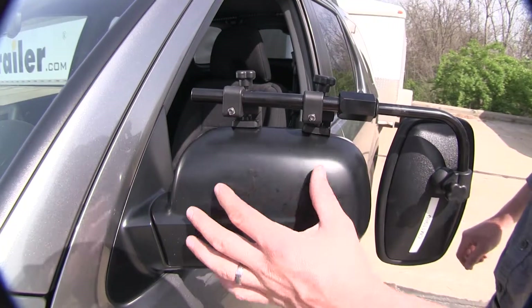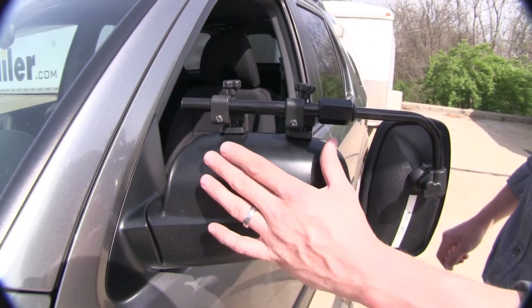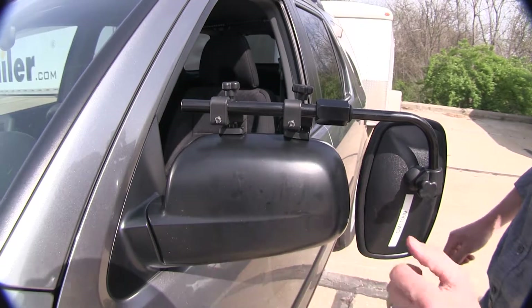It doesn't use any straps to hold it in place. The nice thing about that is we don't have to worry about harming or scratching the finish of the back side of our mirror.